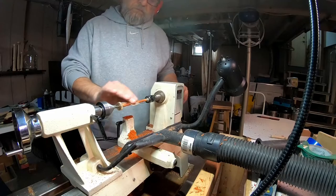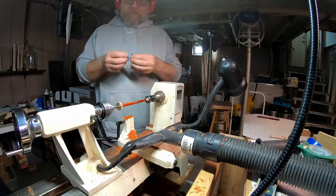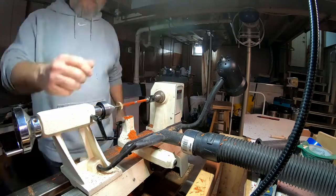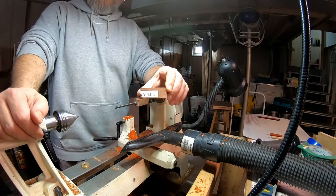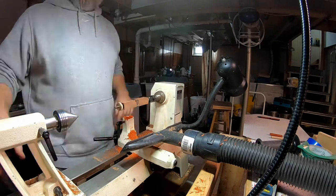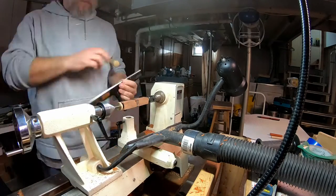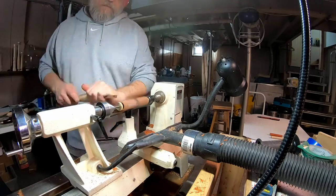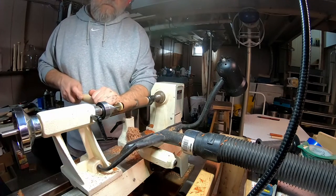Now I've turned down to the bushings and I'm using sandpaper — I start with 120 grit and go to 320, then 600, then I just clean off the dust with some alcohol on a paper towel. This is Seppel wood — looks kind of like walnut. A lot of this is just rinse and repeat: turn them down to the bushings, sand them, and get ready for the next one.